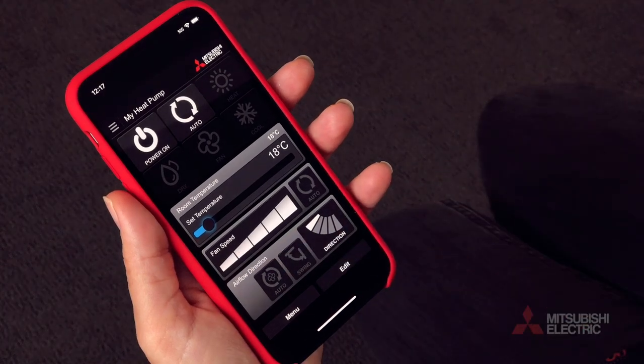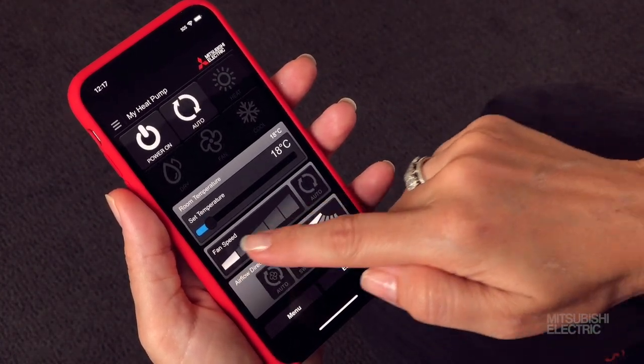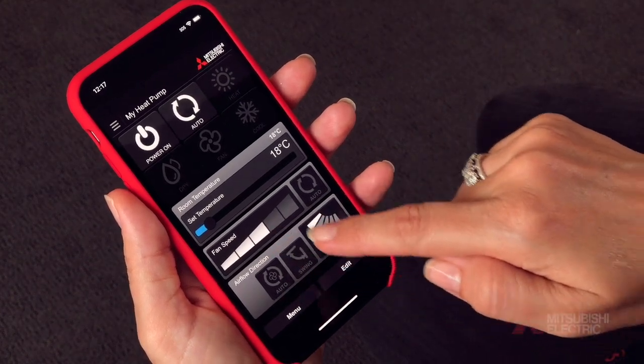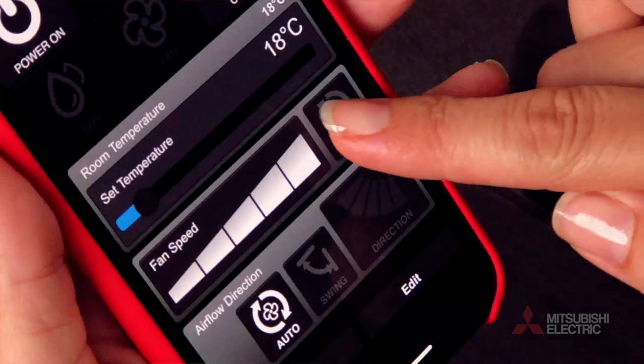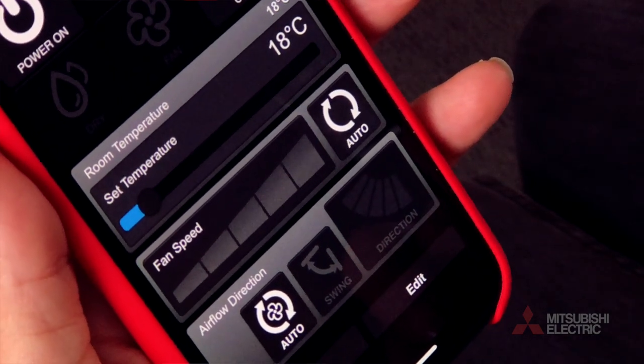Fan speed can be adjusted in five user selectable speeds from low to high. Alternatively, you can select auto fan speed to allow the unit to dictate the fan speed best matched for your operational mode.